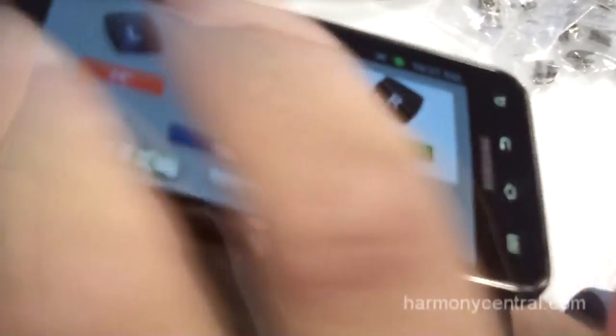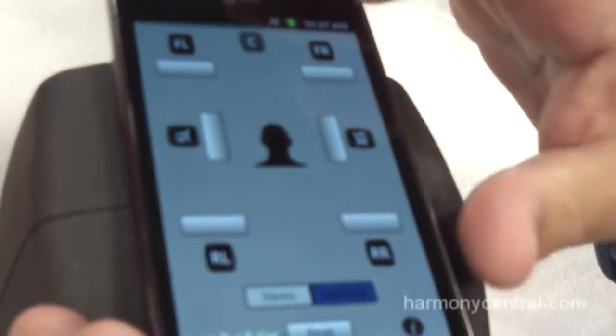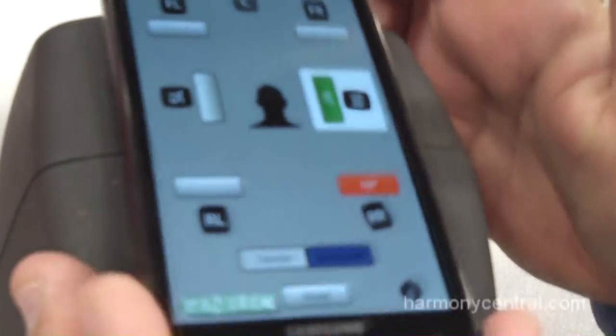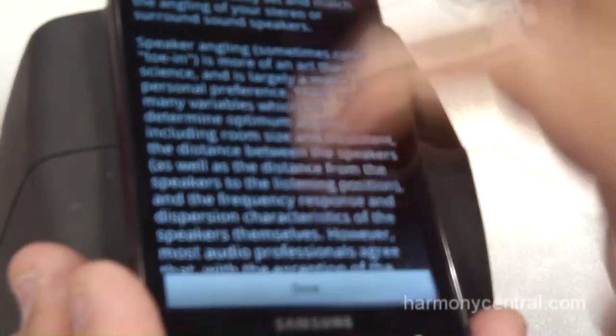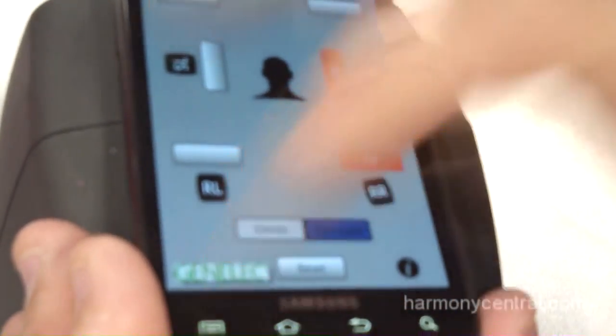This is stereo mode. We also have a 7.1 surround mode that works identically — it covers your front speakers, your rear speakers, and your side speakers. There's a little information screen that explains how everything works with step-by-step directions, and you touch this button and you pop over to the Genelec website.